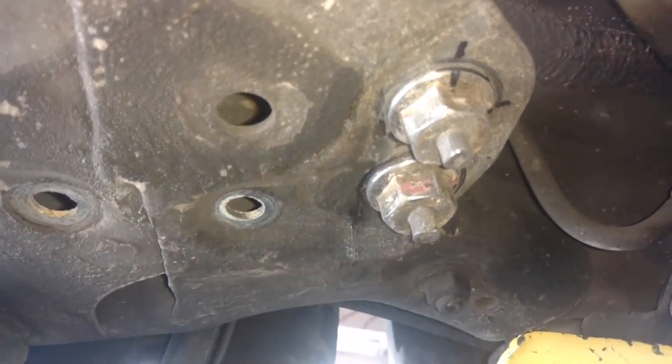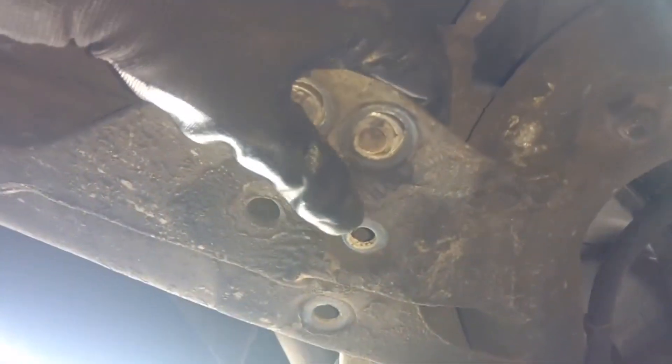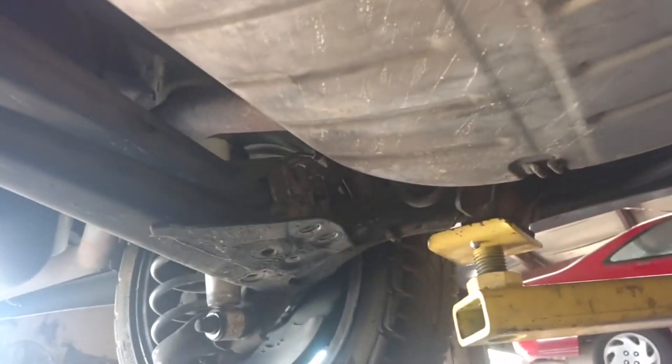I marked around those with a Sharpie. I'm gonna go ahead and pop it loose — 21 millimeter. Might have to hold the top bolts. I got those bolts out, so I should be able to move this bracket around enough to get my anti-sway bar in there. Let me try to see if I can get it in there. The other side hooks up here, then I'll re-secure that.